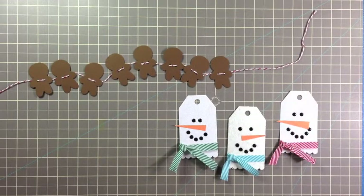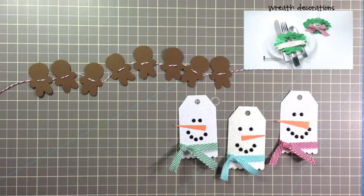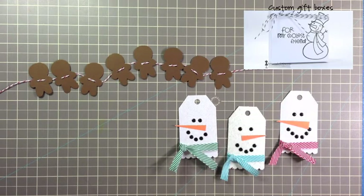Hi, it's Savannah O'Gwen from Savannah Land 2. Today I'm sharing another video for my 2013 Christmas mini series. I've created three other videos so far and you can click on these photos to see my other videos. You can also check out the description box below for more links to this series.